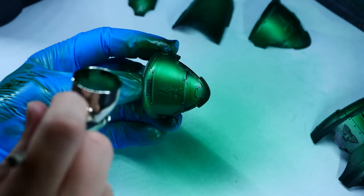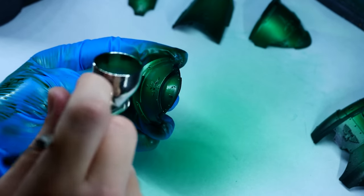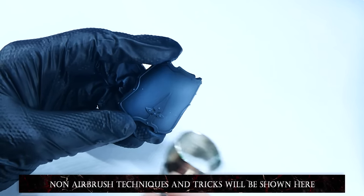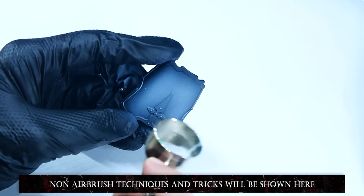I use a lot of airbrush work when painting my knights as I find it speeds up the process immensely. In case you choose not to use one though, I'll put tips at the bottom of the video explaining how I'd approach certain segments without an airbrush, so you can still follow along and hopefully get a ton of value out of this video.